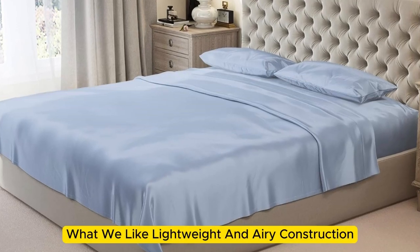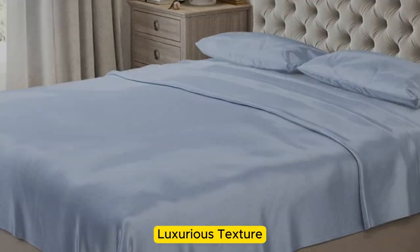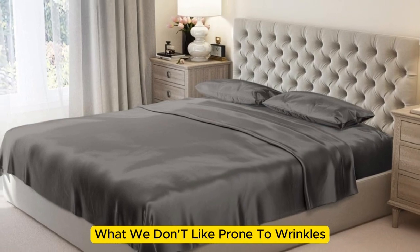Welcome to my channel. What we like: lightweight and airy construction, luxurious texture, high-quality materials and construction. What we don't like: prone to wrinkles.